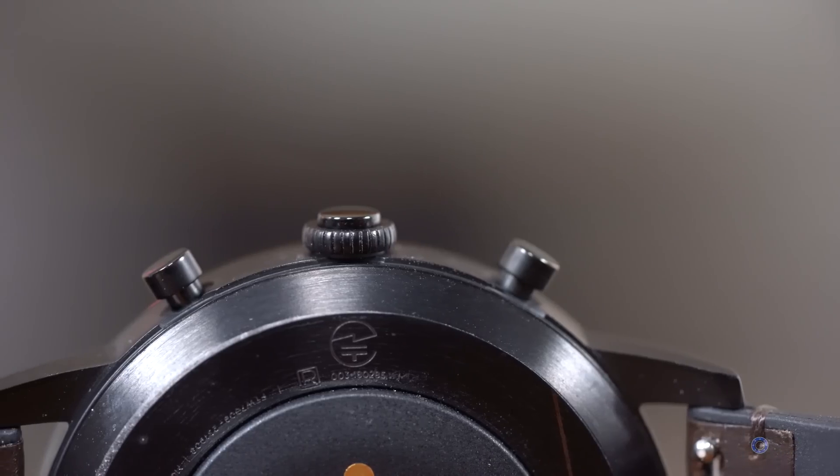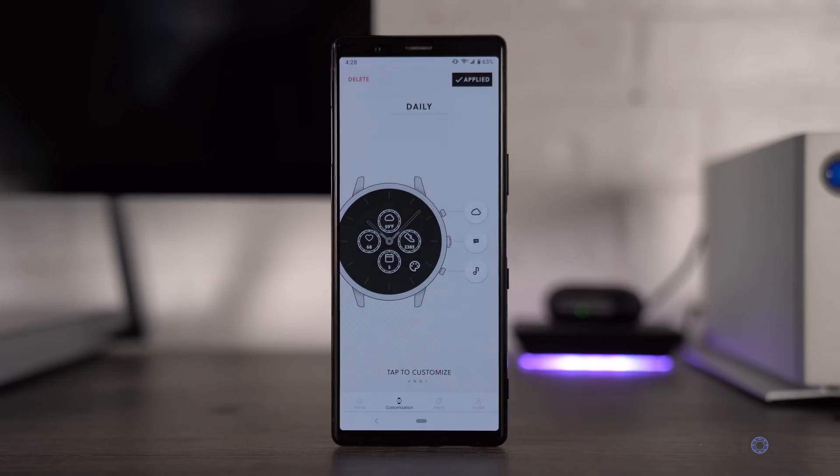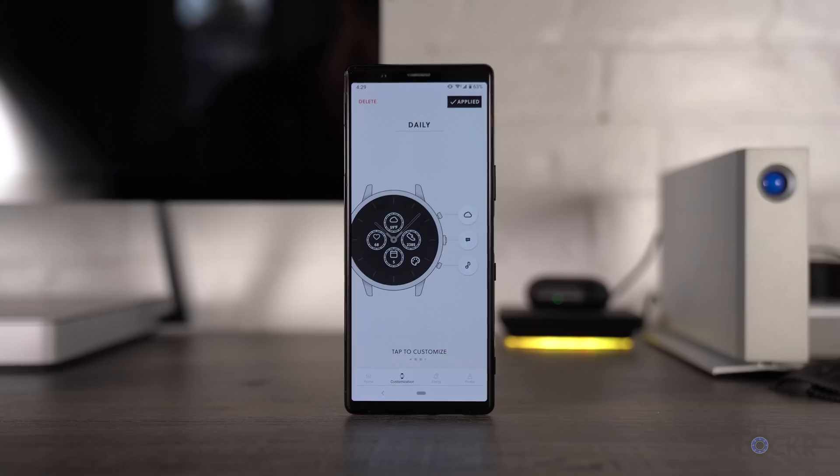Moving around it, we do have three buttons on the side that can be used to navigate the e-ink screen and can also be customized to launch different functions when pressed. The middle one does look kind of like a dial, but it doesn't turn — just so you know. While we're on the topic, let's dive into the software and how using this watch actually works.